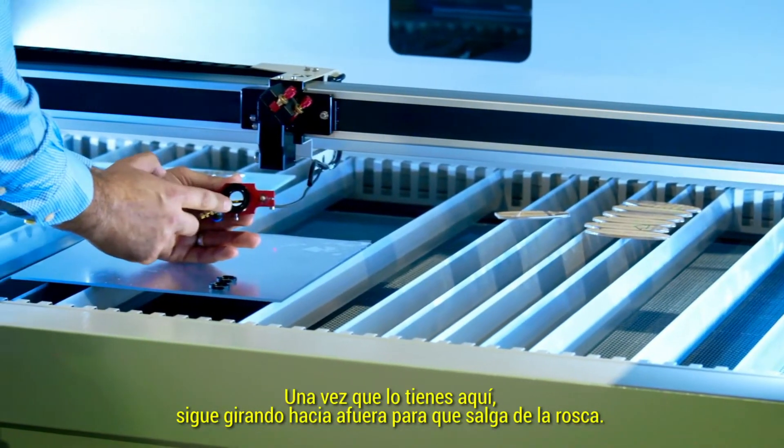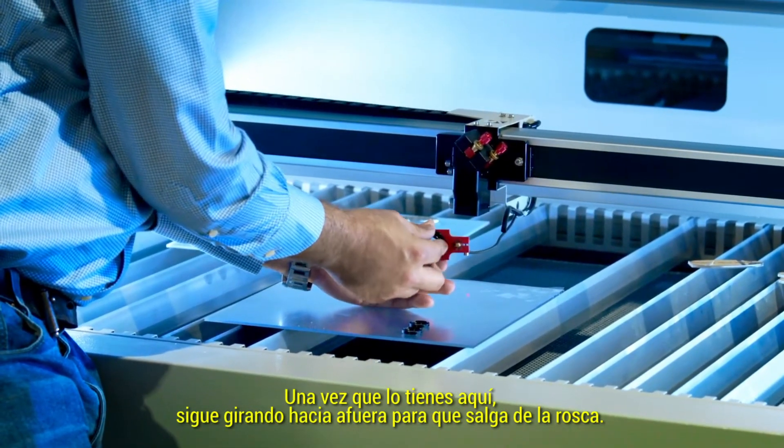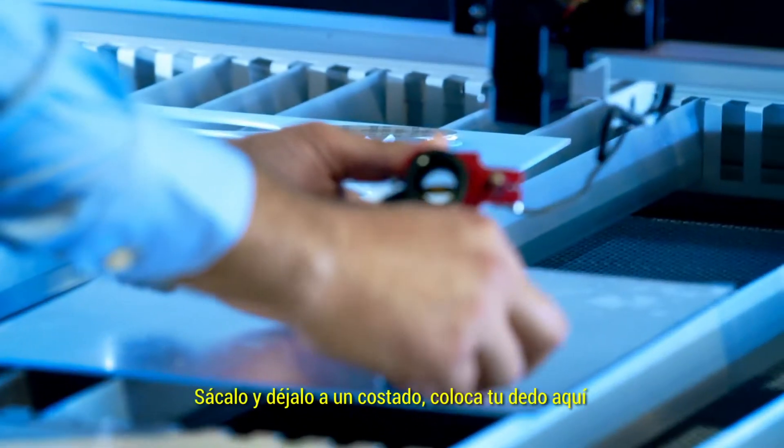Once you've got it here, just keep spinning it out so it comes off the thread. Pull it out and place it aside.